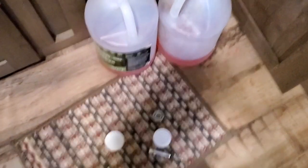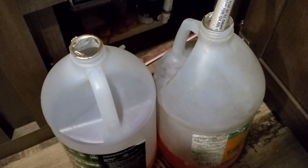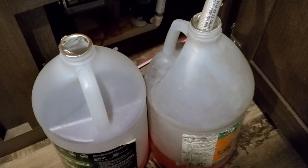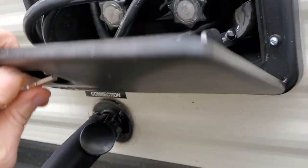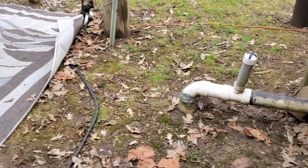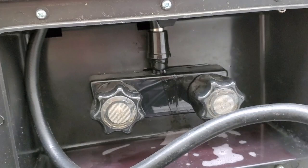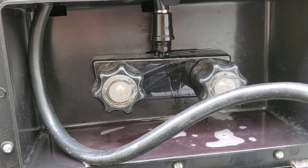Now I've used almost two gallons to do this whole camper, and I've got one more source that many of you are going to forget about — that's my outside shower. The same goes if you have an outside kitchen. The much-neglected outside shower — a lot of people don't do this or they forget to. Turn it on, cold water first. That's good and ready to go. Now for the hot water. That's good and ready to go. Put everything back.